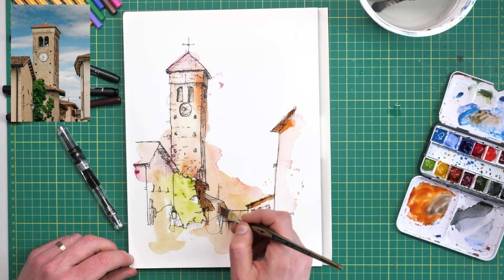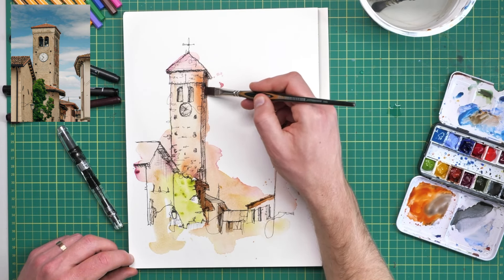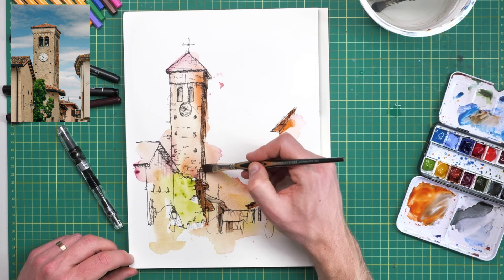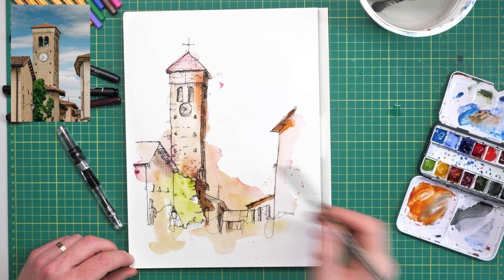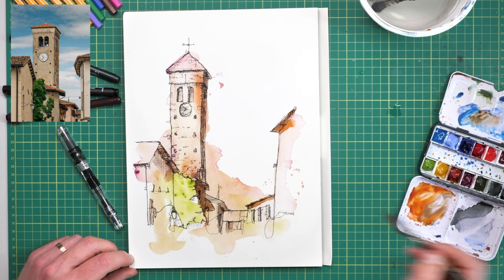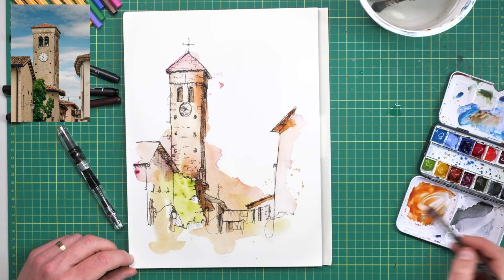I'm using Quinacridone Sienna this time with a tiny touch of Ultramarine Blue — that's a fifth color sneaking in. Ultramarine Blue neutralizes with oranges, which just takes the edge off that orange and makes it more of a shadowy color. Moving around with that slightly neutralized orangey-brown, we can fill in some shadows — the places we've hatched, the darker areas where if we squint we see real contrast in the reference — just gradually moving around, not being heavy-handed, and allowing the colors to dry.